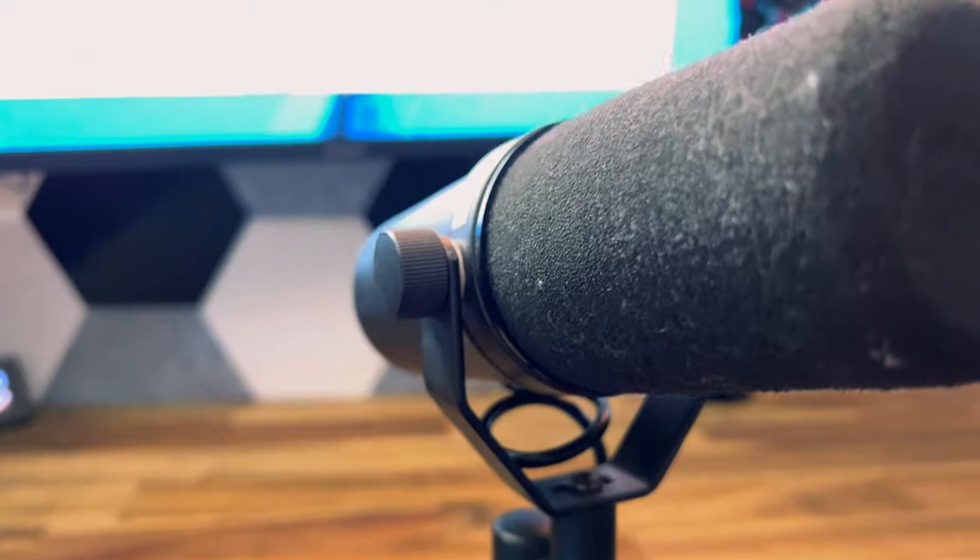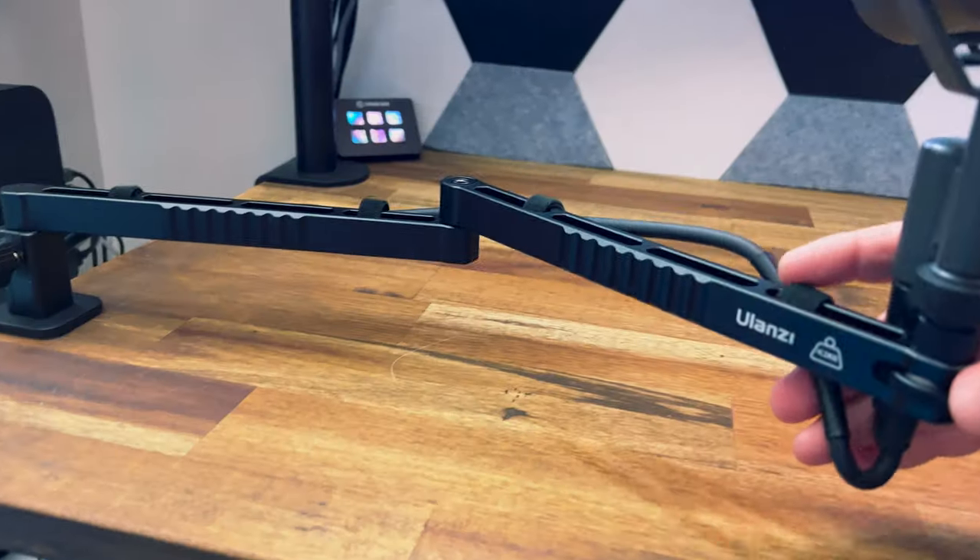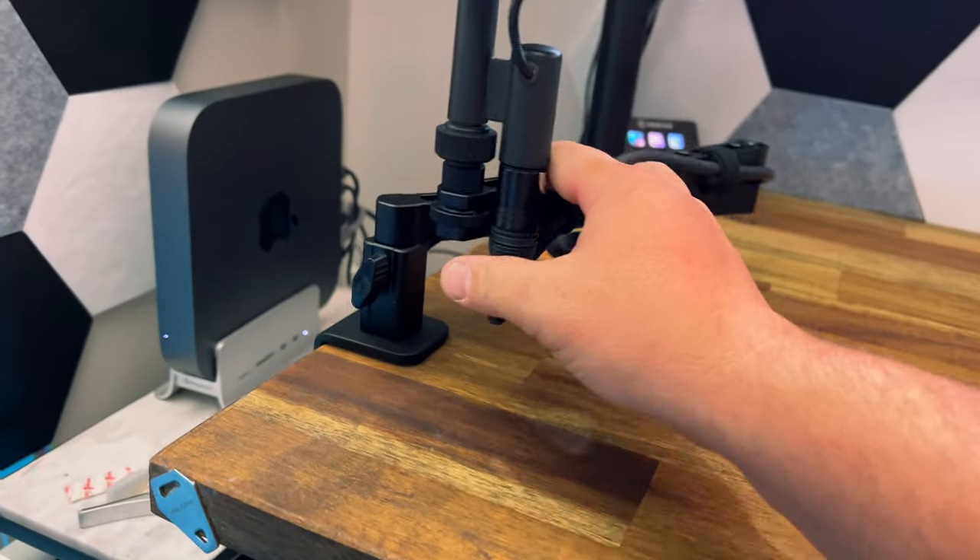This works so well with the SM7B, which is what you're listening to right now. It just makes it so easy to use — when you're finished you fold it up and tuck it away, and when you need it again you unfold it and it's right there ready to go.